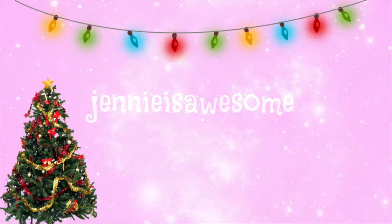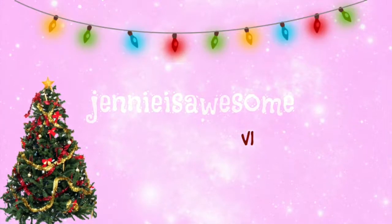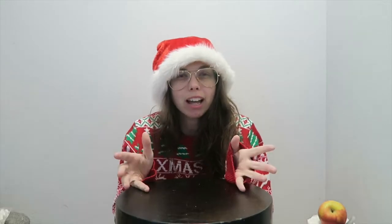Hey everybody and welcome back to Vlogmas Day! Who the hell knows? Does anyone even know anymore? I don't know. But for today I've got quite an exciting video!